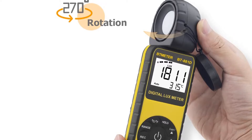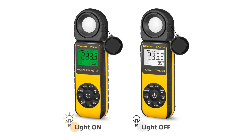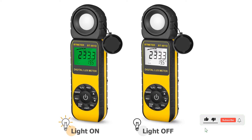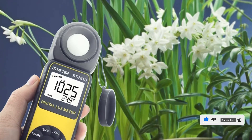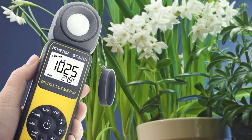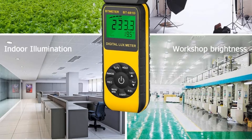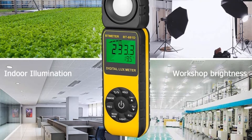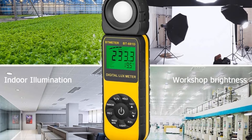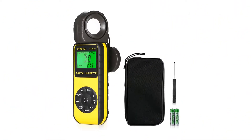Starting with its light measurement range, you can check light intensity from 0 lux to 400,000 lux with this light meter. However, if you want a light meter for scientific usage, you should look elsewhere as its accuracy is a bit limited at plus or minus 10%. Thankfully, this light meter is still pretty versatile with a rotatable sensor on the top, and you also get a fairly large display with extensive controls and menu buttons for easily changing all settings.